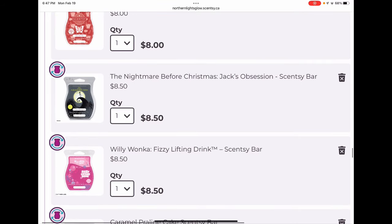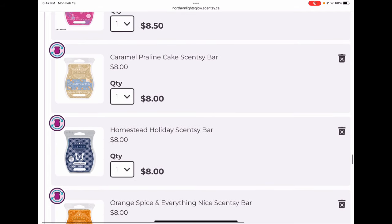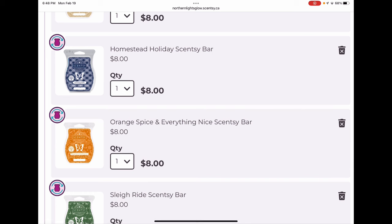Nightmare Before Christmas is a licensed bar I'm keeping — it's green apple and cinnamon with some tartness, and the cinnamon is well balanced. Willy Wonka Fizzy Lifting Drink smells like grape and orange crush mixed — syrupy sweet and super fun for summertime. Caramel Praline Cake was a holiday Sense of the Season bar — a slightly nutty cake scent, wonderful. I love bakery and that was a good one. Homestead Holiday was also in Sense of the Season — spiced orange and maybe evergreen or balsam, woodsy and traditional spicy holiday.